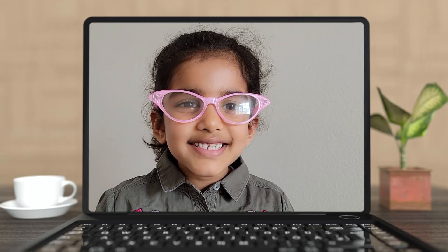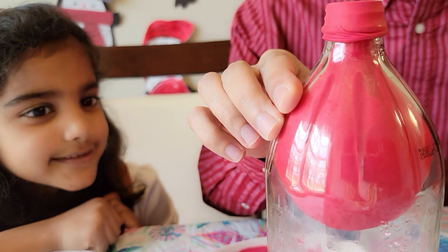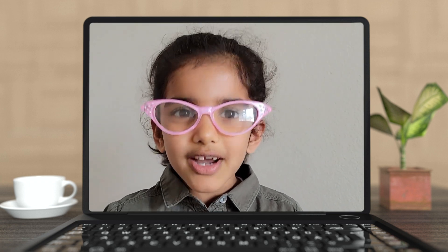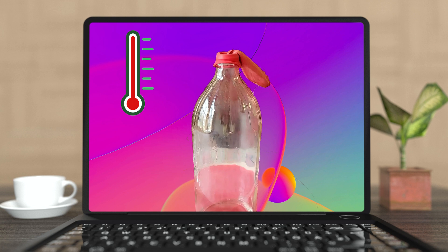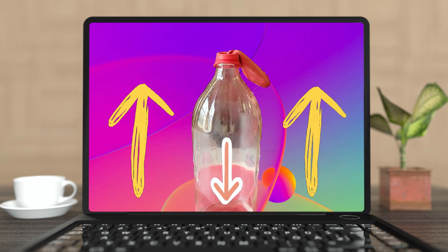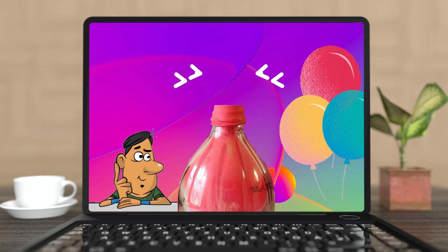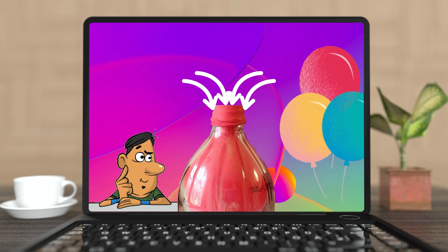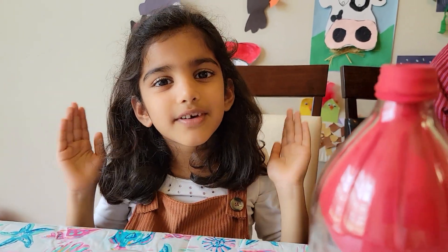Professor Manika, can you hear us? Yes guys, I can hear you loud and clear! So Professor, we are trying to do this balloon in a bottle experiment, but we don't know what's going on! Sure! Balloon in a bottle is one of my favorite experiments! When the water in the bottle is hot, it exerts a lot of pressure. As it cools, the pressure on the outside of the bottle is greater than the pressure inside the bottle. This creates a vacuum, causing air to push into the bottle from the outside, bringing the balloon along with it. I hope you understand what's happening! Oh wow! Thanks a lot for explaining! Now it makes really good sense!